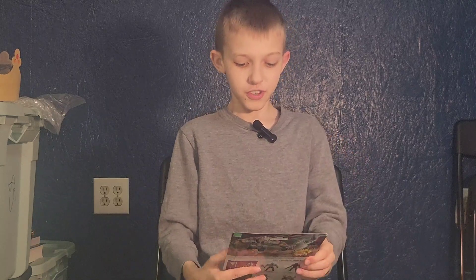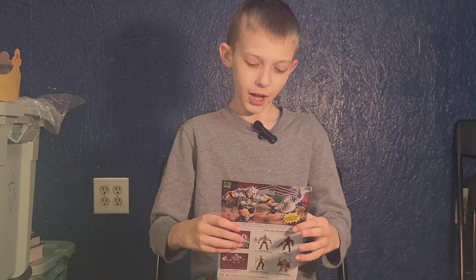We're unboxing and reviewing Masters of the WWE Universe Goldberg, Heroic Human Jackhammer.